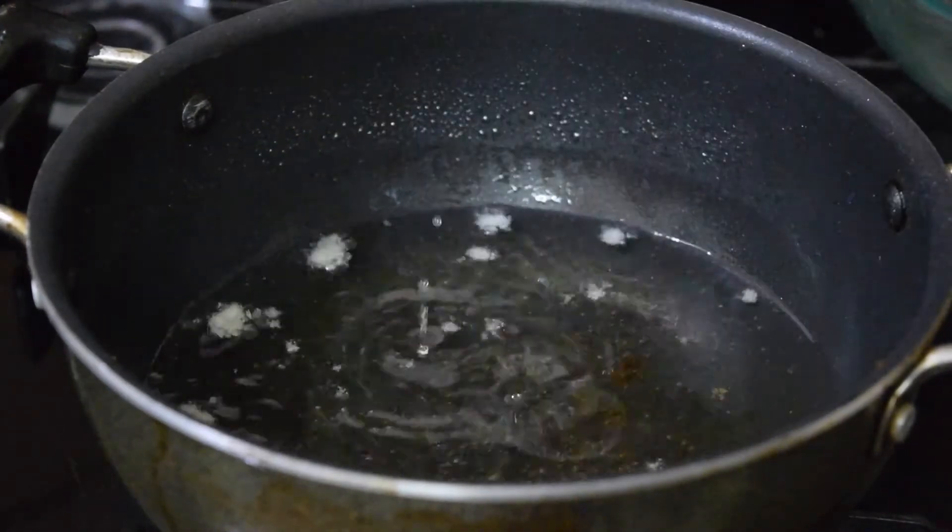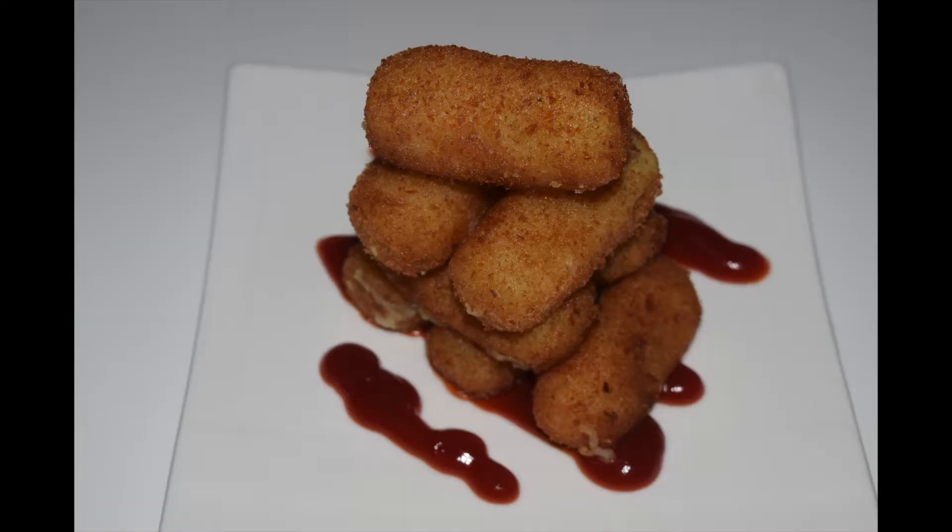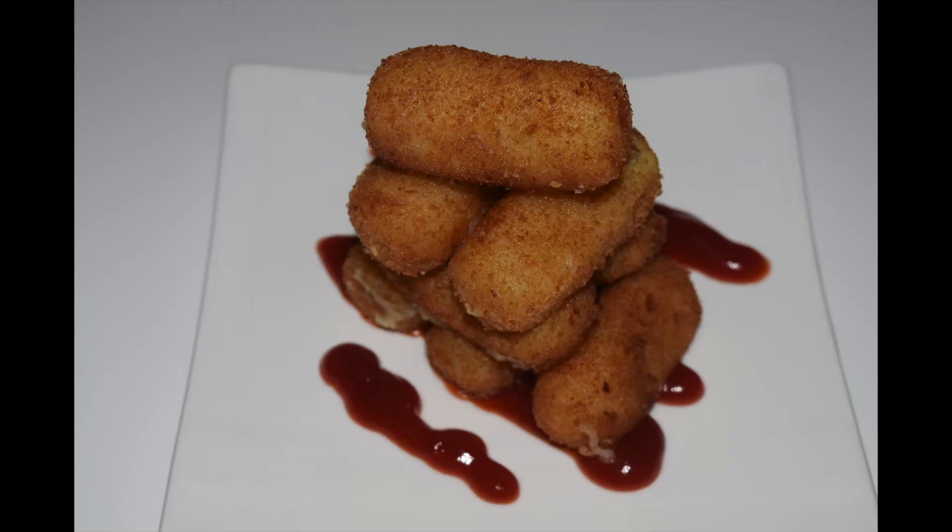It goes well with any tomato ketchup. So this was our today's recipe — potato croquettes. Hope you all enjoyed our recipe. Please do like, comment, and share with your family and friends. Thank you very much. Bye!